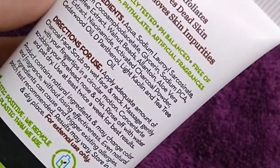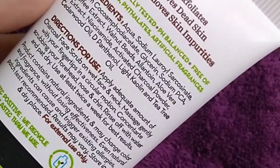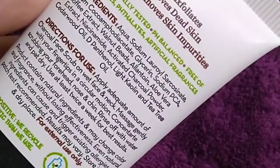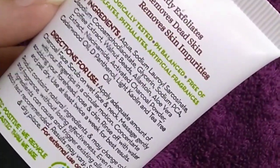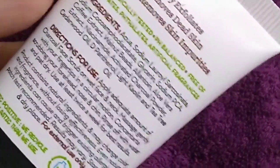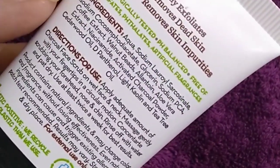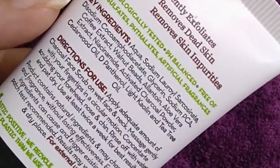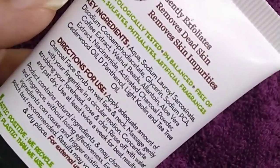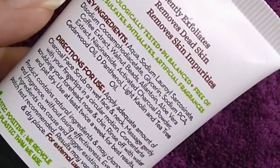The key ingredients are charcoal, walnuts beads, coffee, and activated charcoal. Coffee and activated charcoal will help detoxify your skin. If your skin is clogged, it will help unclog it. They have also used walnut particles or walnut beads to exfoliate your skin and help remove dead skin.